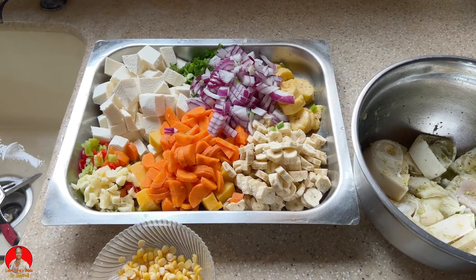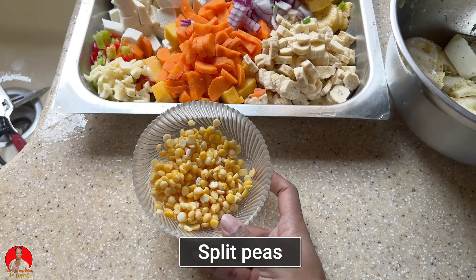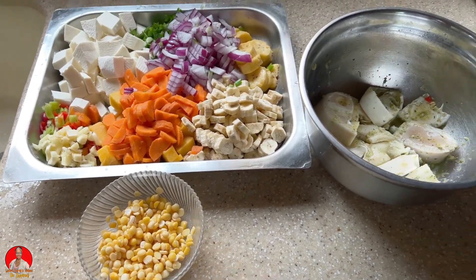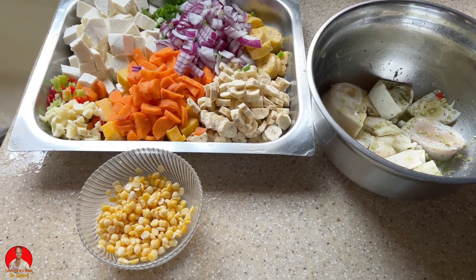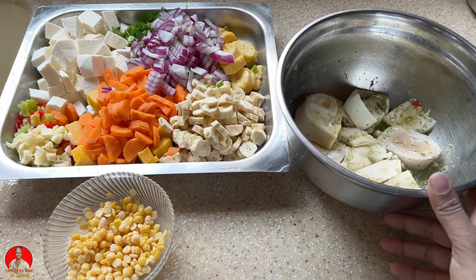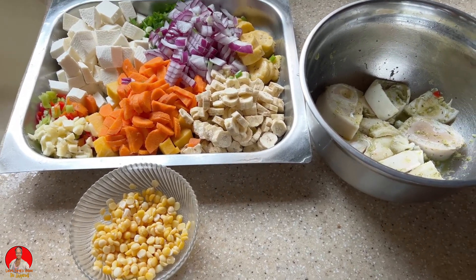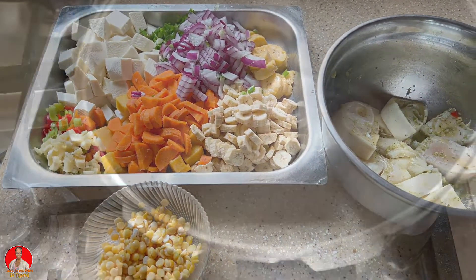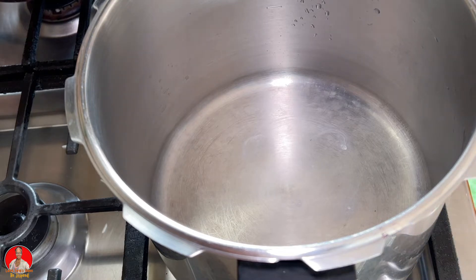Okay guys, so I have everything here cut up for my soup. What I forgot to mention is that I'll also be adding some split peas to my soup, and of course I have my seasoned cow feet here. So let's get to cooking. What I'm going to do first is pressure cook the cow feet with the split peas until they're nice and tender, and then I will cook the vegetables and ground provisions. I'm going to add some olive oil to my pressure cooker.